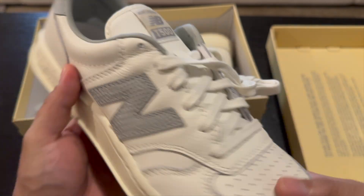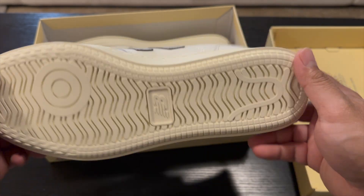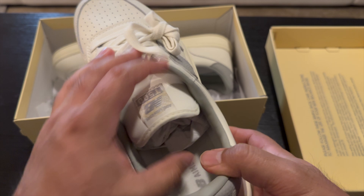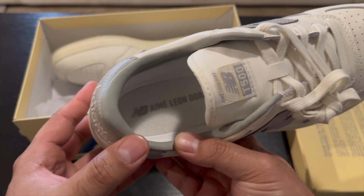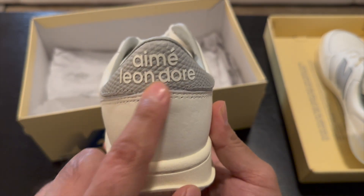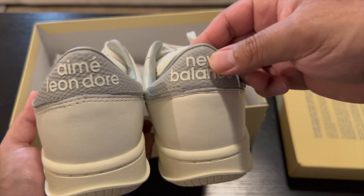You get some tumbled leather here for the N on the T500, and just another N logo right there. The toe area looks pretty standard, nothing crazy. On the insole you get the Amelion Door and New Balance logo. On the left shoe you actually get the Amelion Door on the back of the heel as well, while on the right shoe it's just the New Balance logo, so you get it on one of each.